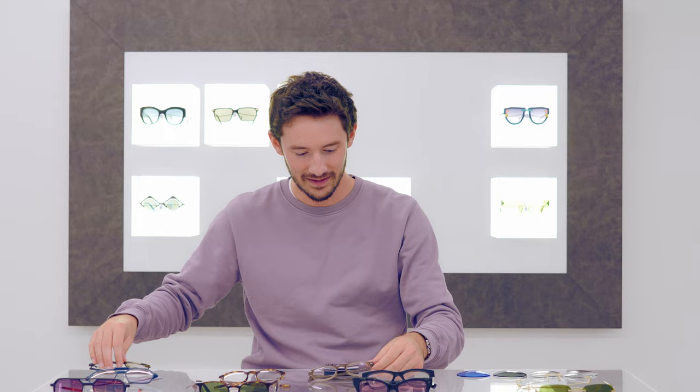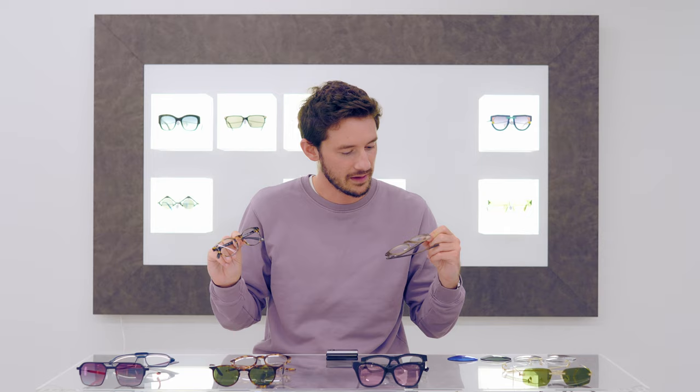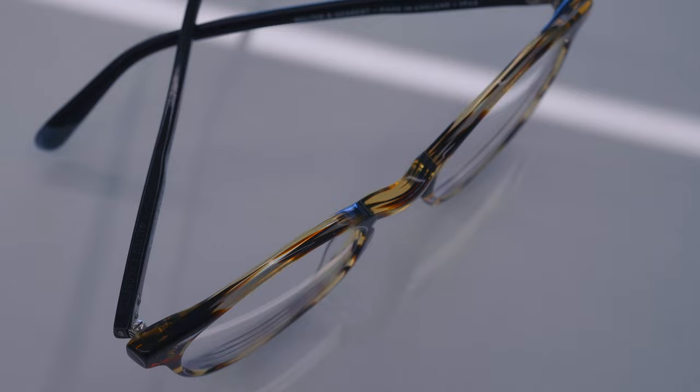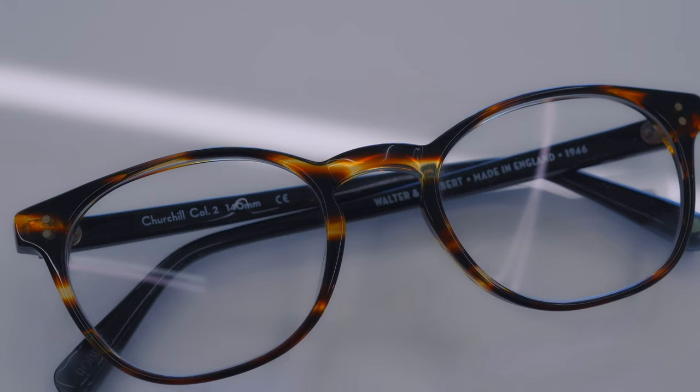Finally, I have two pairs of my own glasses: the Fits from Anglo-American Optical and the Churchill from Walter and Herbert — both made-in-England frames, both cool classic styles that I feel are getting a little bit dated and boring thanks to the lack of any tint. I've checked every aspect of them very carefully: the polishing is still intact on both pairs, they still have a lovely glossy finish, the hinges feel nice and smooth, the screws aren't loose — everything seems in perfect condition.